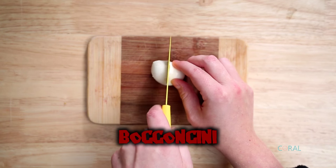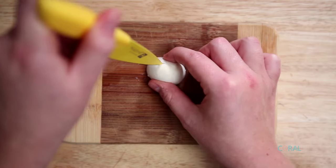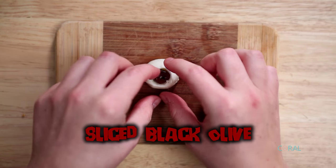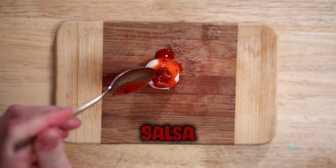First you want to take your bocconcini and cut them in half. Using your knife, cut out a small chunk out of the top. Take a slice of black olive and place it into the hole in the top of your bocconcini. Then take the sauce of your choosing and spread it over top of your eyeball.